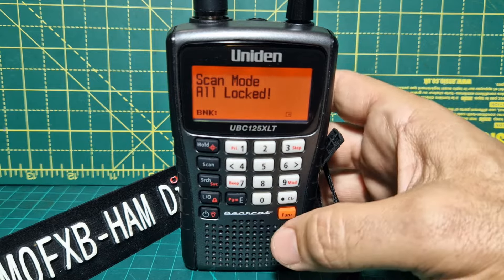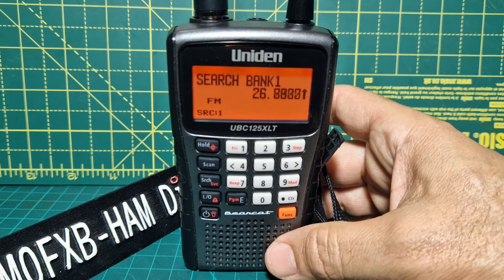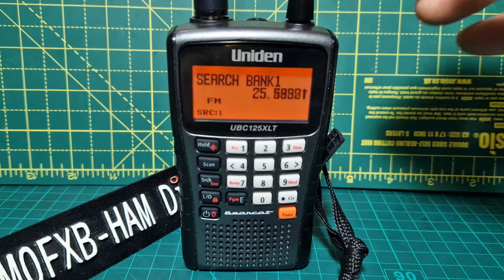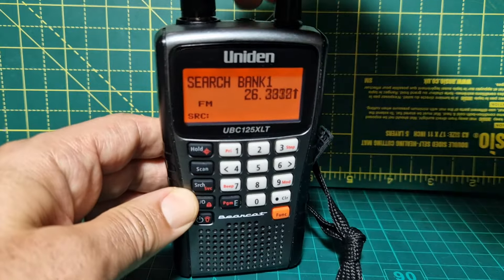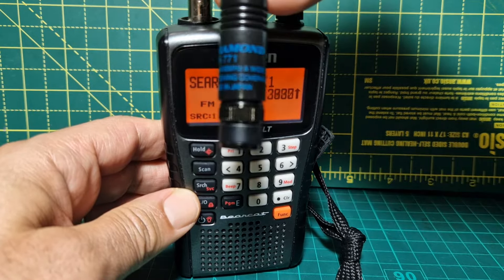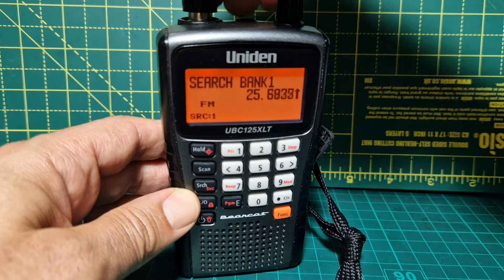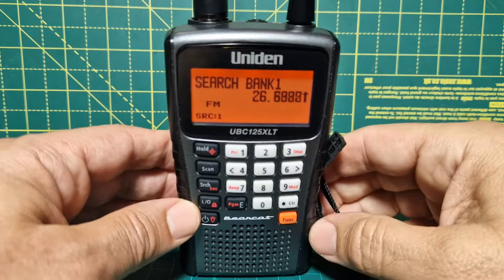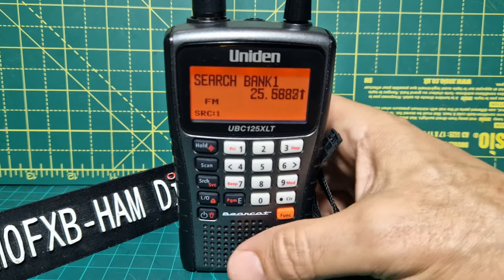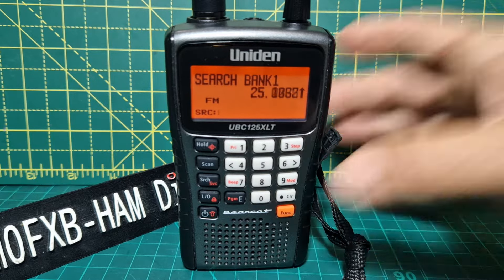We need to press search, not scan. It is a BNC antenna connector, so there are lots of options out there. The one I've got on here at the moment — you can buy an adapter if you've got lots of SMA antennas — is the RH771. It's okay, but it's going to be as good as the hill that you're stood on. It's your location that really matters, but if you've got a nice antenna in the loft or on the roof, that's going to do very well for you.